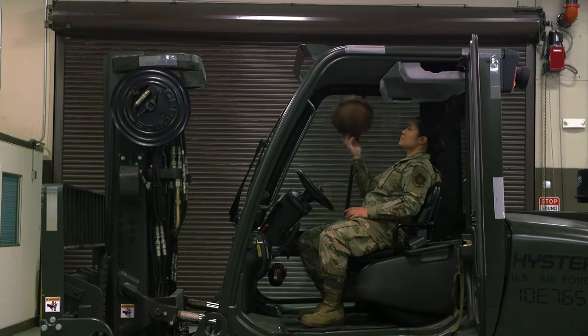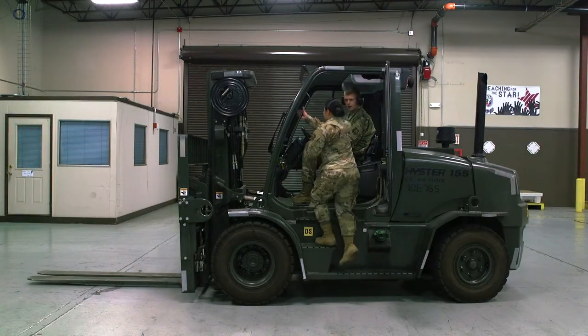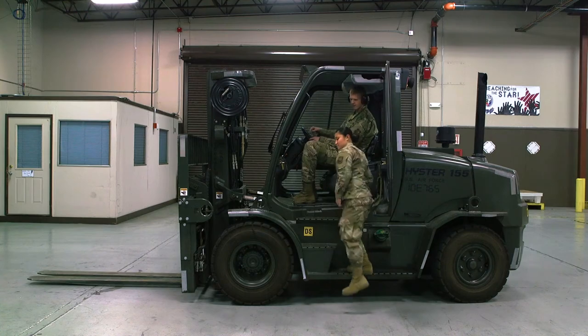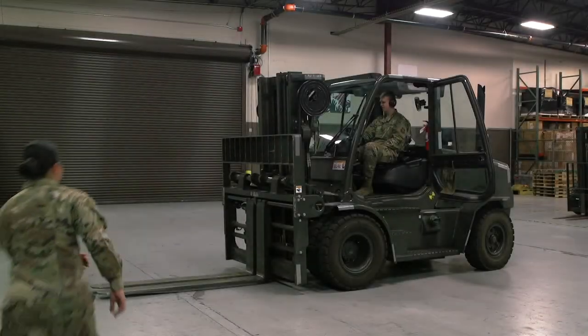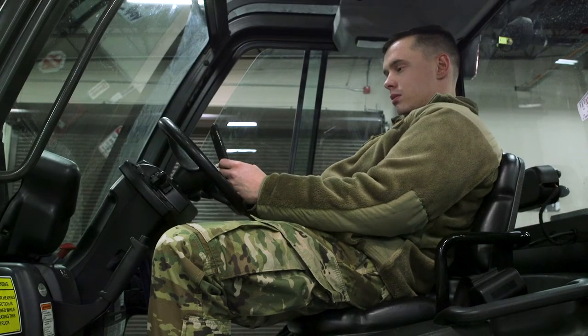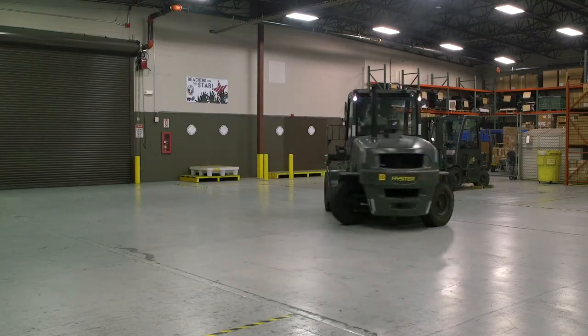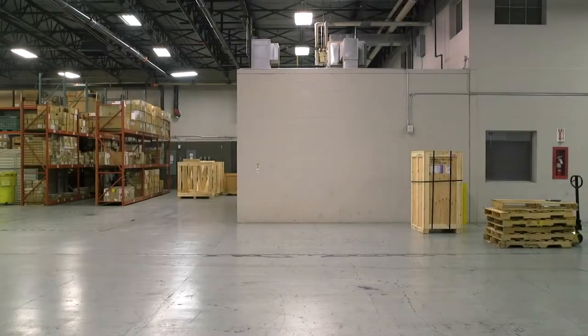Horseplay. Allowing people to ride on the forklift. Moving material not suitable for the equipment. Distractions such as cell phones. Not utilizing a spotter when one is needed. Speeding.